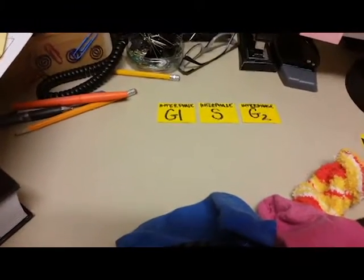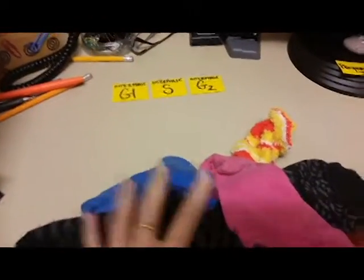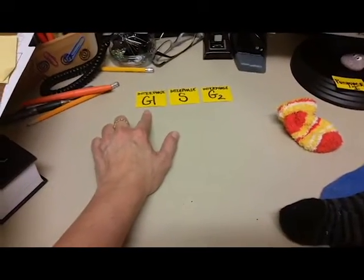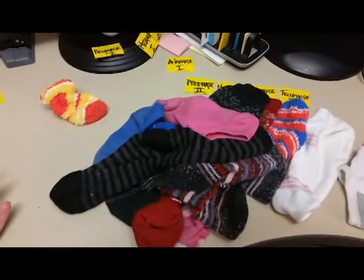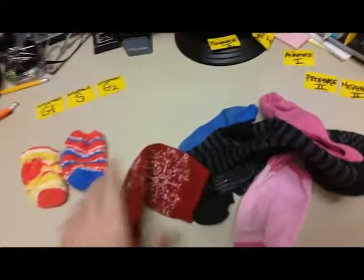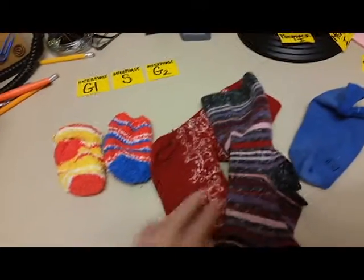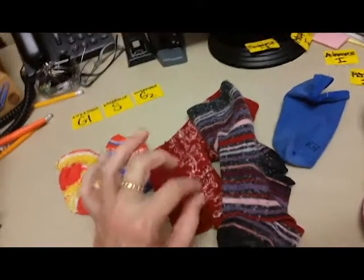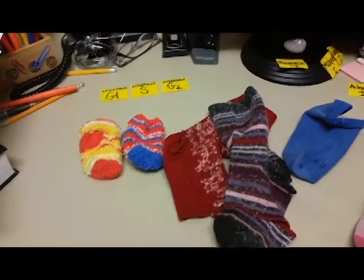I'm moving my signs out of the way — I hope those don't get lost in the chaos. Think through what is going on in interphase. In interphase, our DNA is in chromatin form. This is not really accurate to chromatin form. If you look at all of my socks, they're definitely not chromatin — they're more log-like than tangle-like. If you imagined that I unwound each sock, you totally have an awesome analogy for what chromatin would look like.